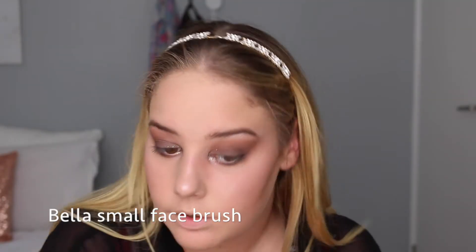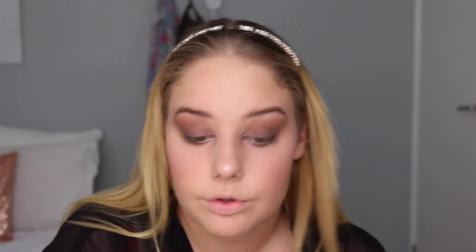Now I'm going to use Urban Decay's Afterglow Fetish Blush, and then going in with Kat Von D Lolita. Now going in with L'Oreal's Telescopic mascara.